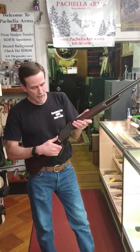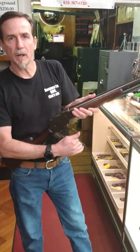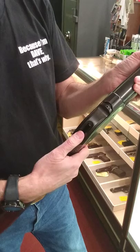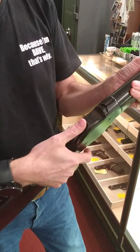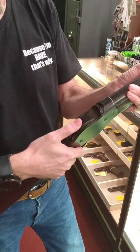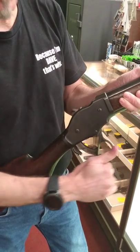This is a breech loading rolling block and it has a concealed hammer — a bobbed off hammer — which you could operate with your thumb. Very smooth action.